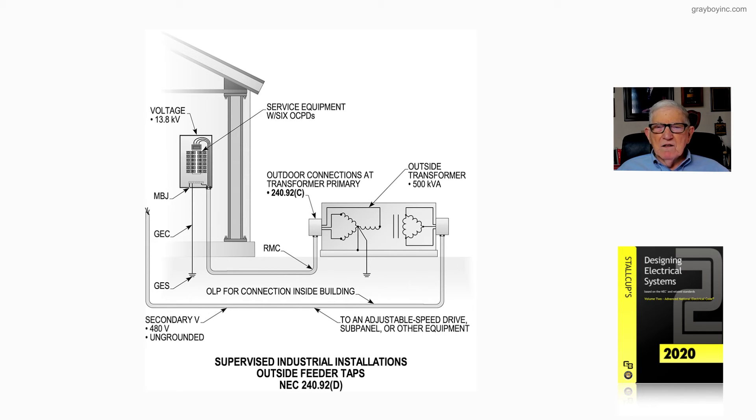This is to supply, as previously stated, an adjustable speed drive, sub-panel, or other equipment. We're looking at a supervised industrial-type location with outside feeder taps in accordance with 240.92D — as in dog — and that's what figure 20-43B is illustrating.